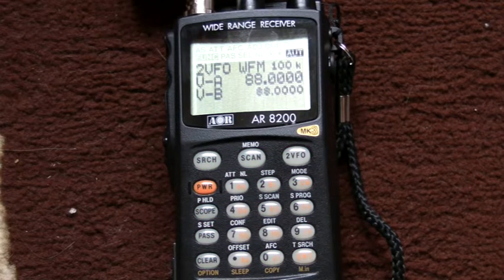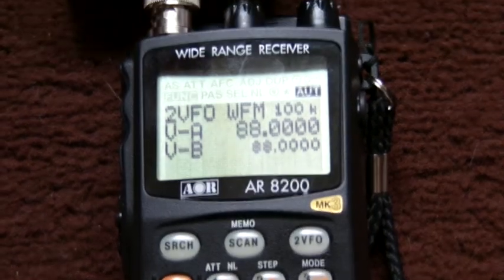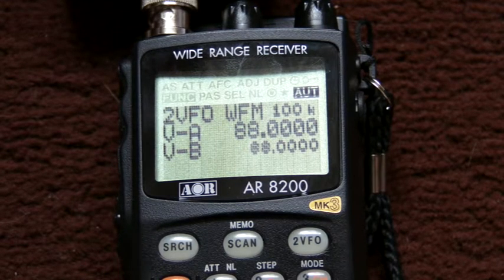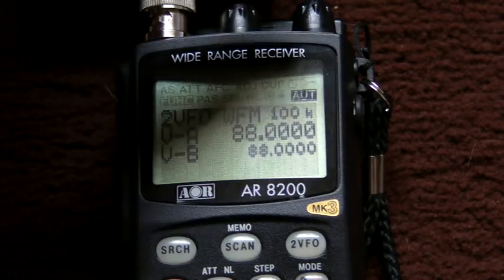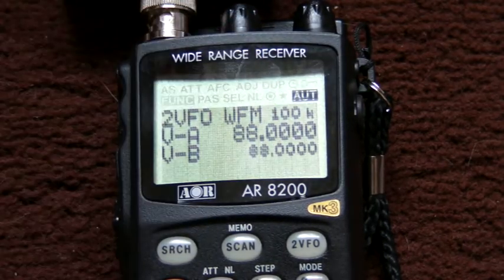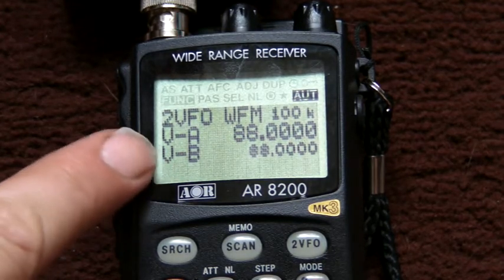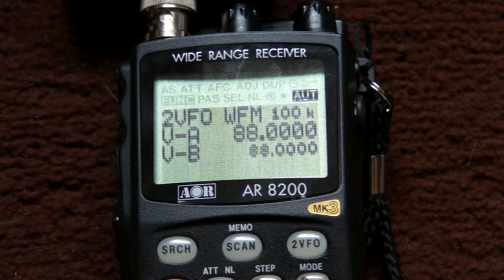On the display — let's zoom in a little bit — it's telling us that we're on 2VFO mode, we're on wideband FM, that the channel step is 100 kilohertz, and that the two VFOs, VFO A and VFO B, are set on 88 megahertz. Let's just have a quick look at some of the buttons on the side of the radio to familiarise.